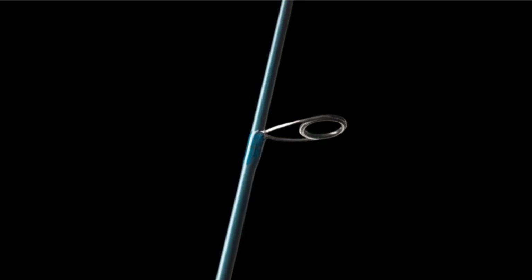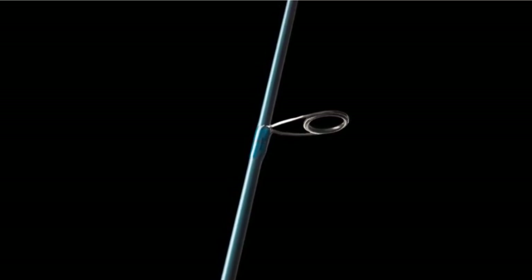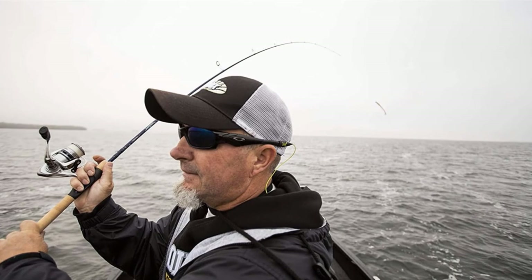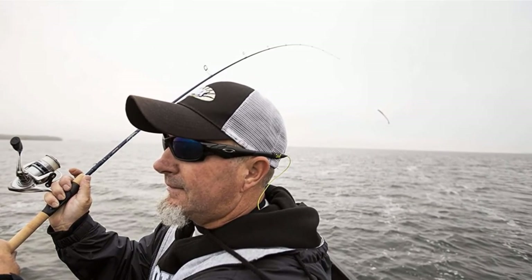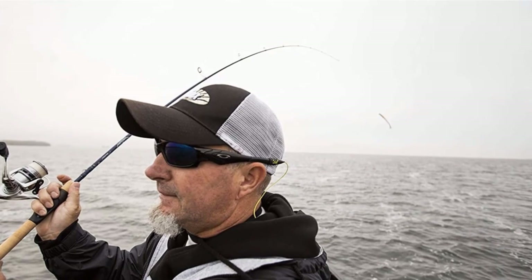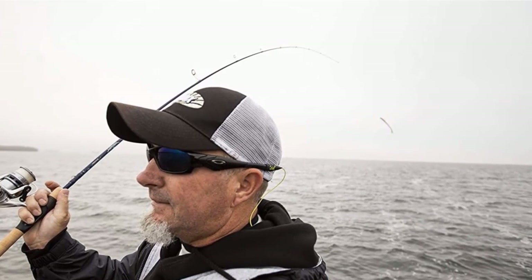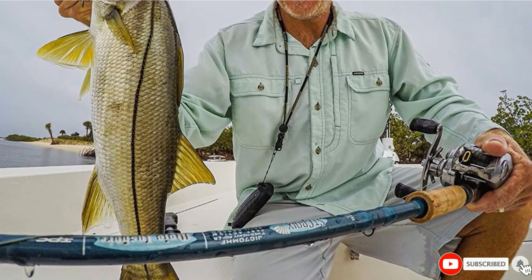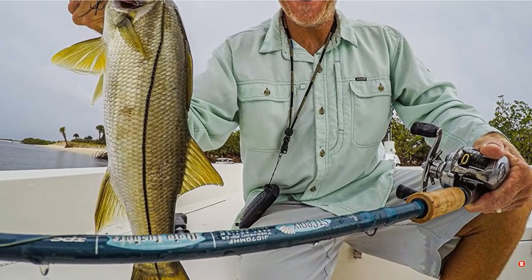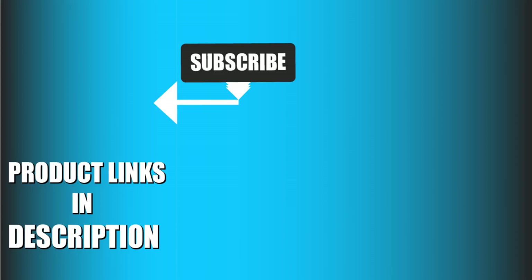I took this spinning rod out for a day of inshore bay fishing. I expected it to work perfectly under calm water conditions, and it absolutely did. It has a higher line weight than the previous model I reviewed — I was able to reel in halibut and redfish. That's all for today. We upload fishing product review videos every single day, so don't forget to subscribe and hit the bell icon for upcoming video notifications.